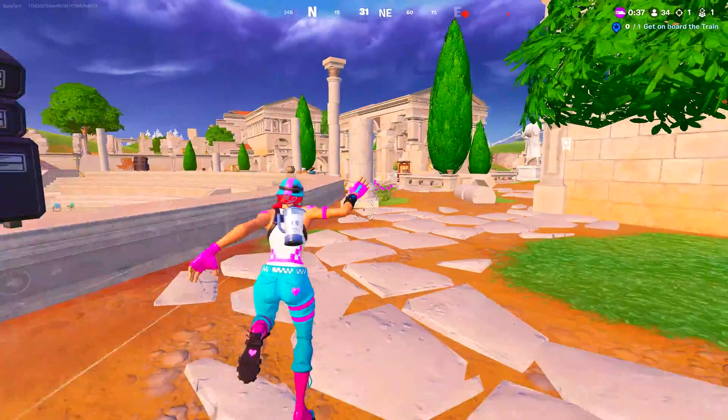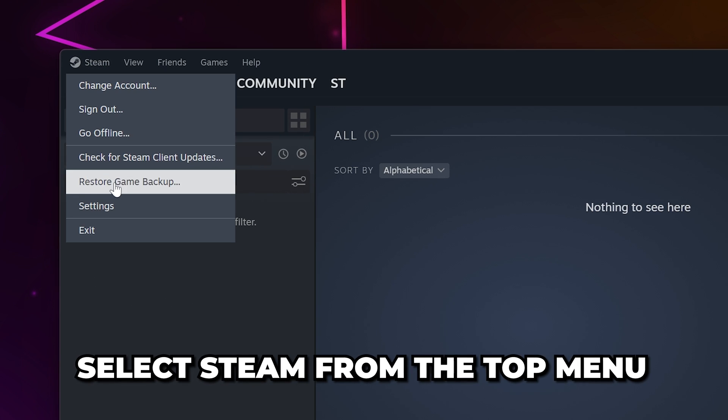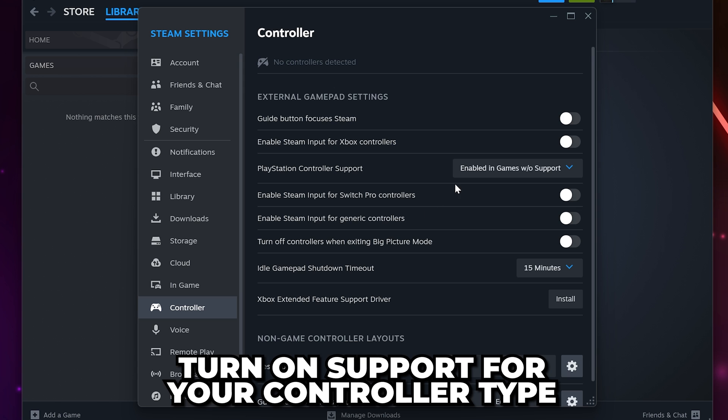However, if you want to use the controller wirelessly, then close Fortnite and open Steam. Click Steam on the top menu, then open the Settings. Select Controller from the side, then enable the Support option for your controller type.